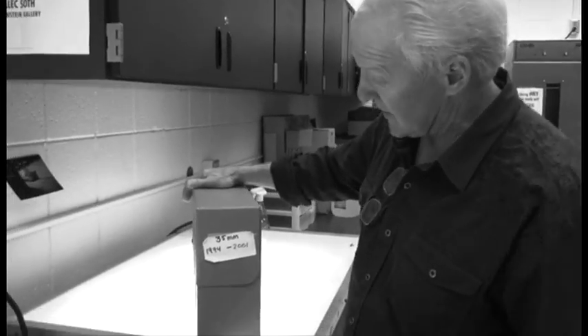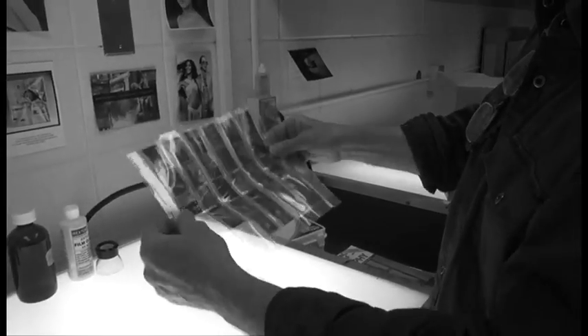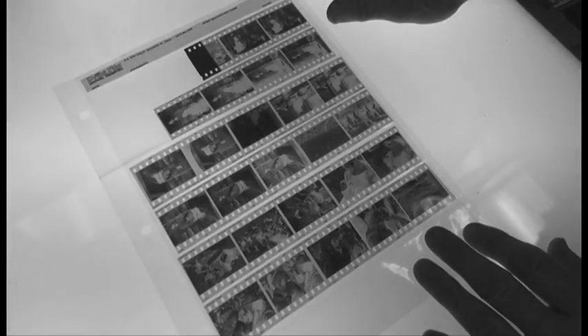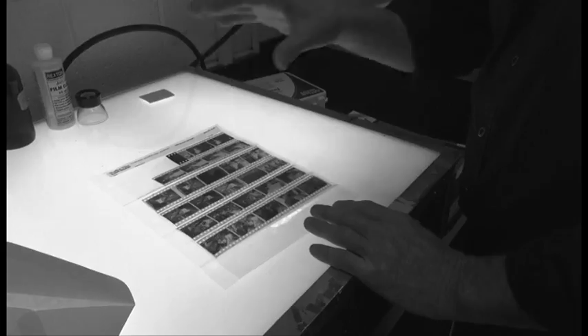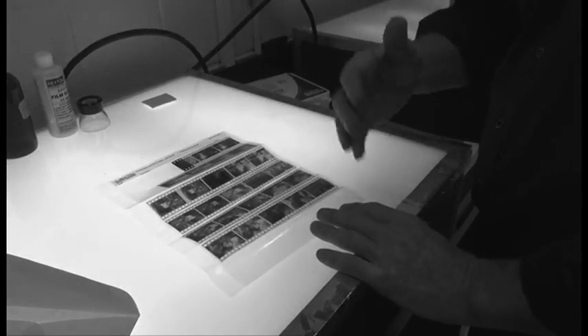I brought a box of some of my film dated from 1994 to 2001 — 35 millimeter. Here are the negatives. We're going to look at them on the light table and you'll see that they've already been developed and cut into strips. We're ready to make a proof or a contact print so that we can see the positive images. Right now these are negative images — that's why we call them negatives.